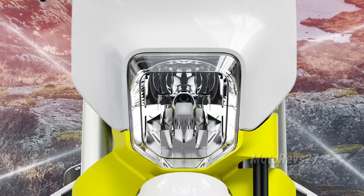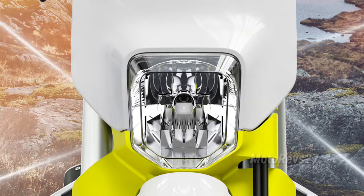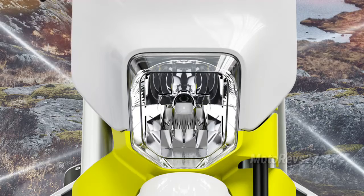LED Lighting. A new mounting design sees the LED lighting unit installed into the headlight mask using a quick-release system, which allows it to be replaced quickly and easily if damaged.